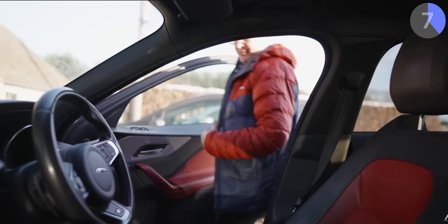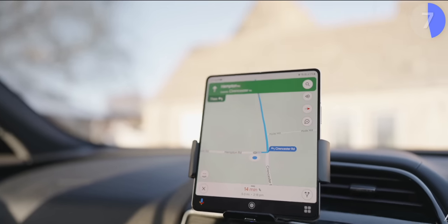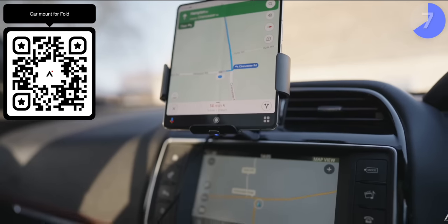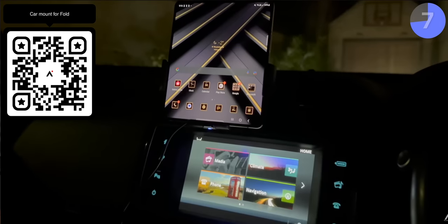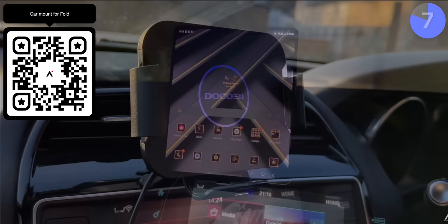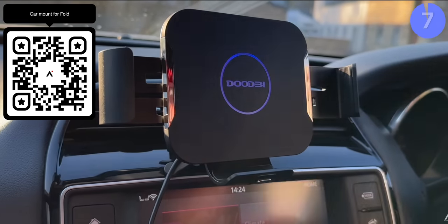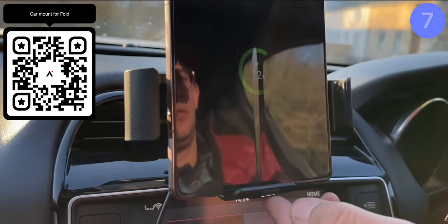A big bugbear of mine is how crappy car accessories are in general, and that problem is compounded with one of the most annoying things about the Fold itself — the lack of accessories for it. It took me ages to find a decent car mount that works well with the Fold and other devices. This is the one I got from Amazon for the Fold 4 and it still works for the Fold 5. It looks pretty dope, especially in the dark, which is quite rare with these car mounts.